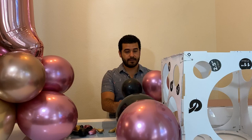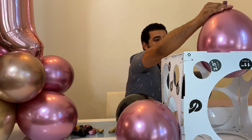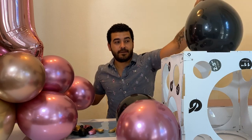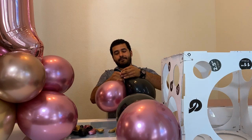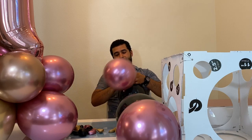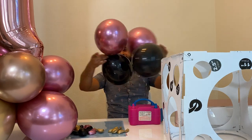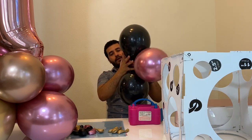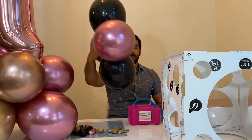We measure all the balloons because if you don't measure them and you have one that is bigger, they won't balance. So you tie them together with double knots. Then in order to get them together, you place them in the middle — and this is how it looks.